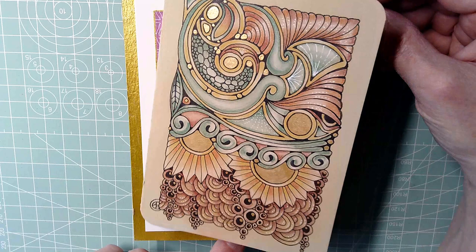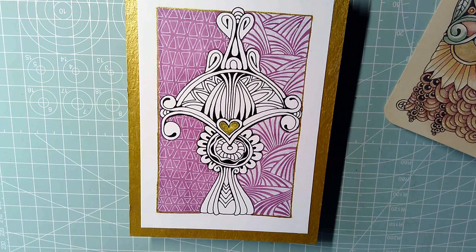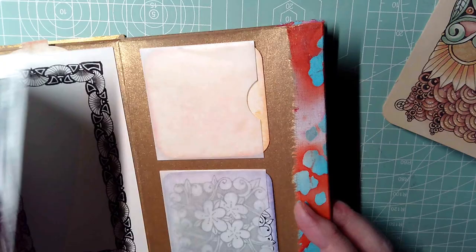Hello there and welcome to my Artie Corner here on YouTube. My name's Angela Porter. I love to draw, I love to create art, and I'm currently working on an accordion journal that I made as a way of keeping ideas, motifs, inspiration, and just creating art for the sake of creating art.